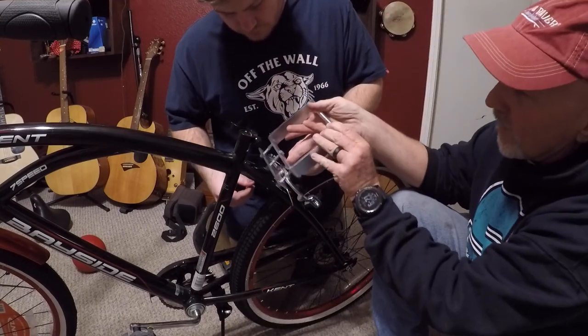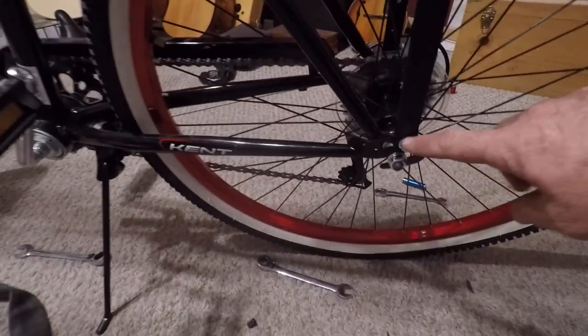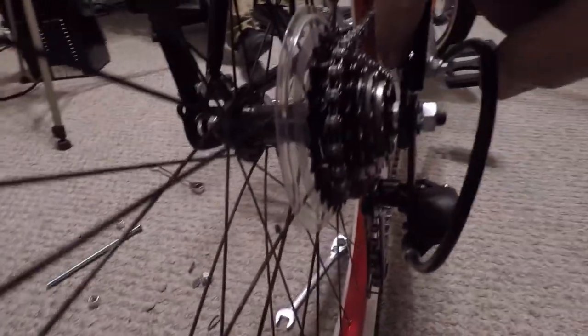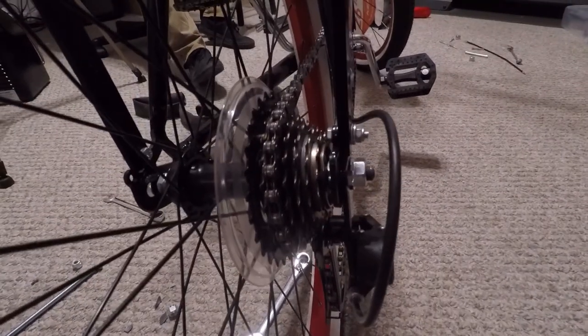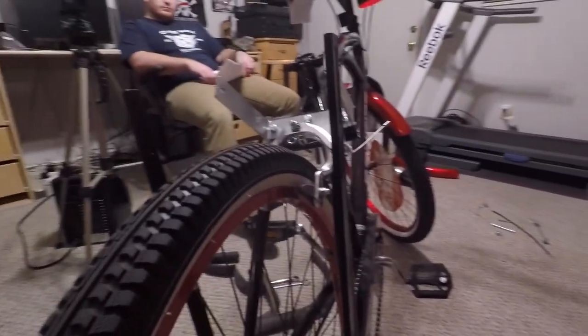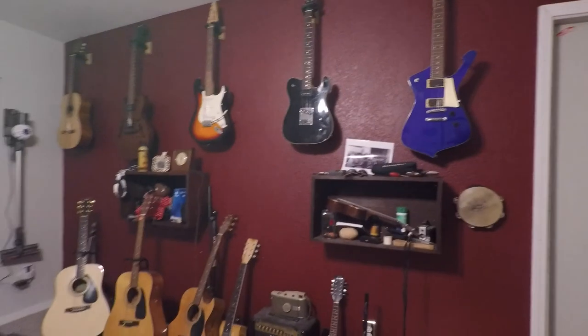We got the stupid fender off, now we put the brake back on and then we're gonna put the bracket on that holds the friction drive. This friction drive bracket goes right here under the seat. We don't have it tight yet but we do have the arms on — they go through the existing holes on the frame. When you're looking to get a bike, make sure there are a couple of holes there that you can put that through. It comes close to the seat post so you have to be careful.